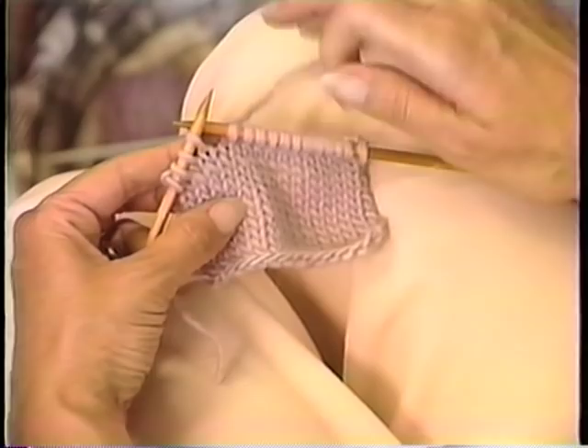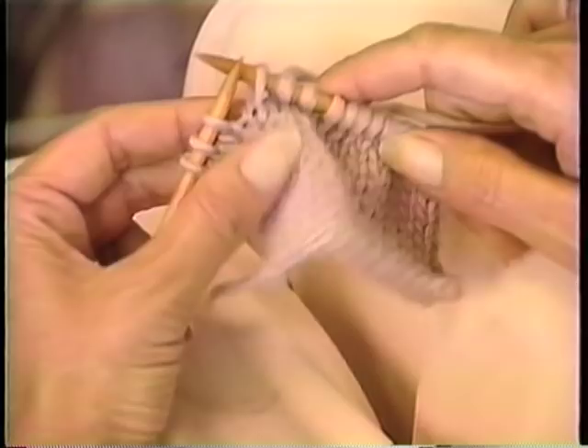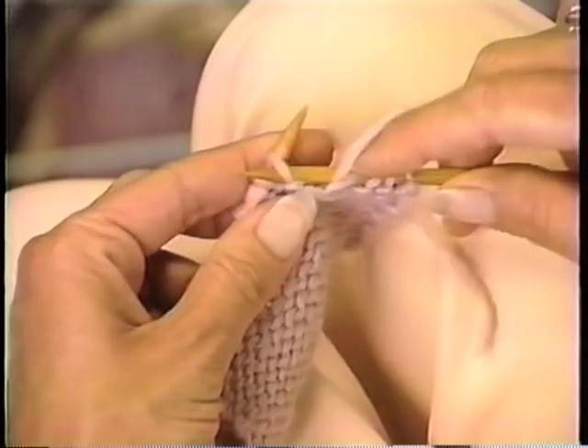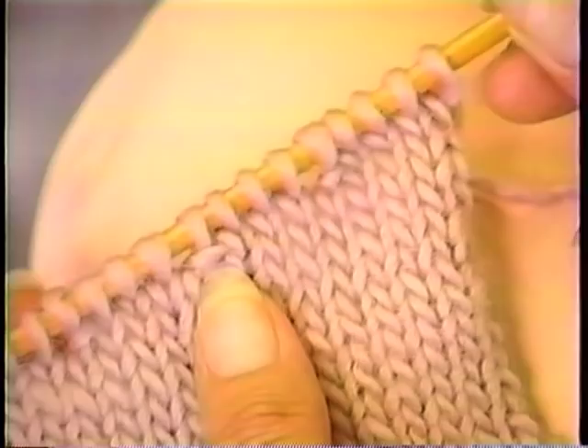I slip the next stitch to the right-hand needle, bring the yarn around, slip that stitch back, take the yarn to the back, and turn the work. Notice that the yarn is ready for me to purl again. Slip that very first stitch and purl all the way back to the end of the row.